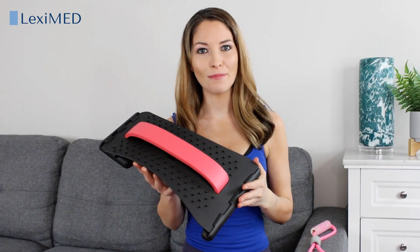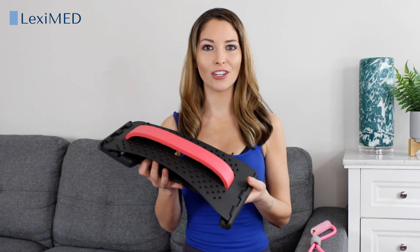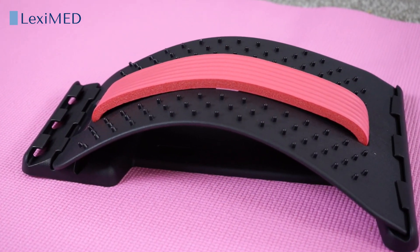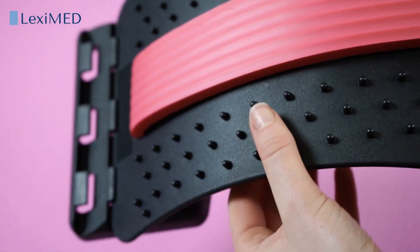The back stretcher from LexiMed is a great way to relieve back pain and improve posture. This innovative design features 88 massage points which work like acupuncture by pressing deeply on the specific area and helping to loosen up tight muscles.